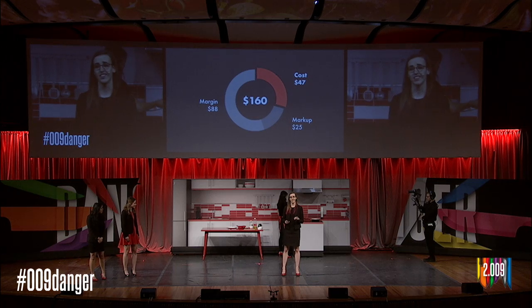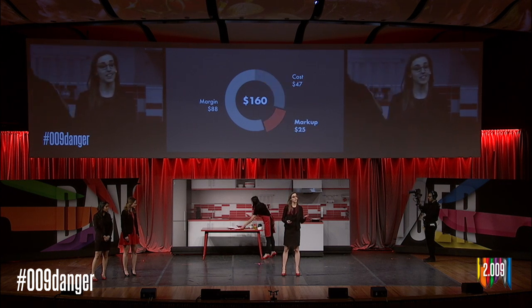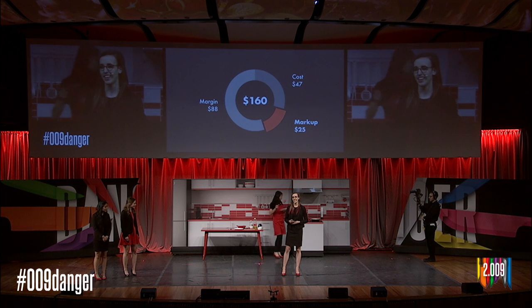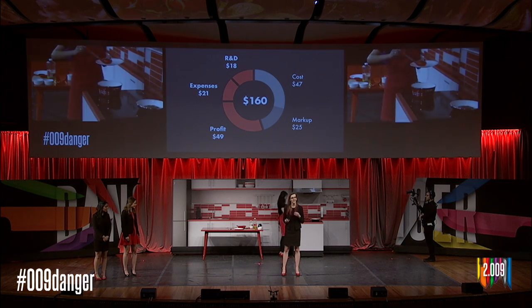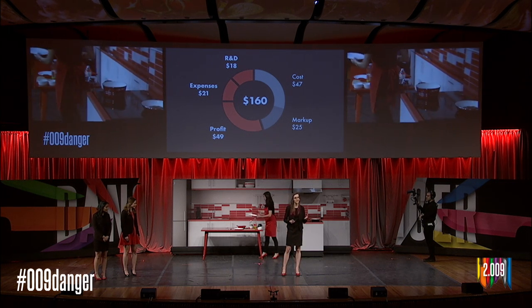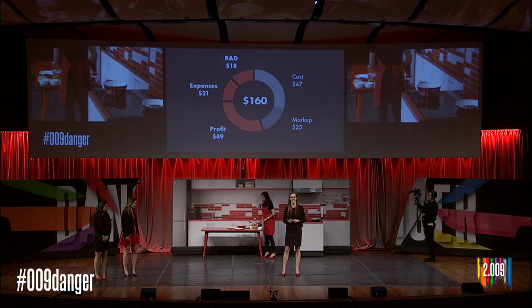Tempra gives you all of this value for a purchase price of $160. At scale, Tempra can be produced for $47 per device including assembly. We plan to distribute Tempra through online retailers, which adds a $25 markup. This leaves us with an $88 margin, and we can use this margin to cover our regular operations as well as invest in more research and development for different applications of Tempra, and even have a profit to pay back our investors and keep them happy.